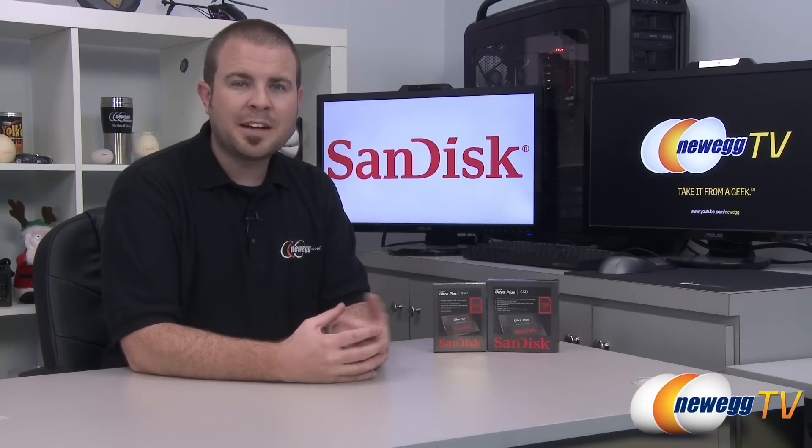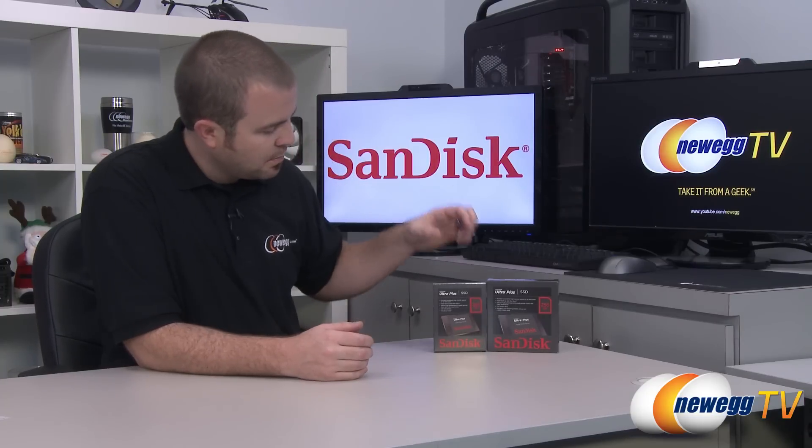Hello everyone and welcome to Newegg TV. My name is Paul and today I'm going to be doing an unboxing and overview of this new SSD from SanDisk — the SanDisk Ultra Plus. I'm also going to be sharing some benchmarks, and I have the bare drive version right here as well as the desktop upgrade kit.